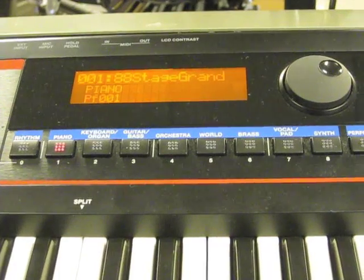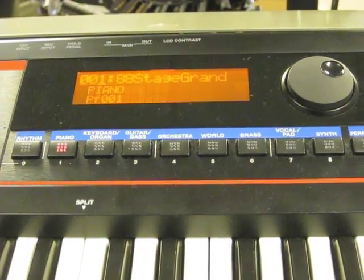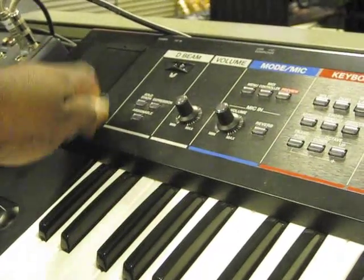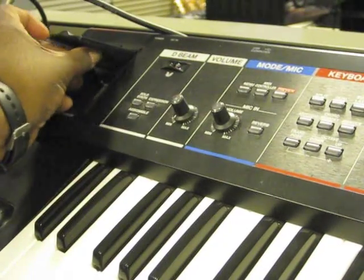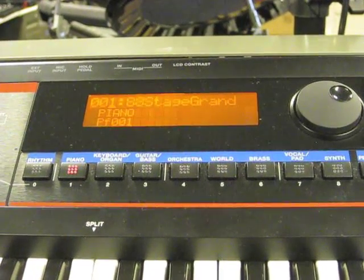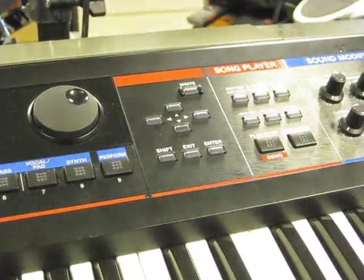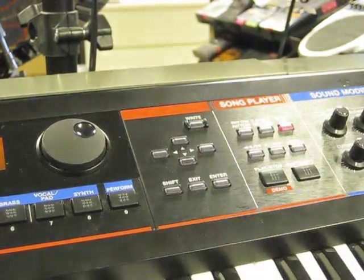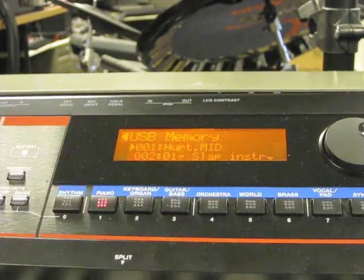I'm back at the keyboard. I'm going to go ahead and stick the thumb drive back into the unit — into the USB memory slot like we did before. Come back to the screen, and all I have to do is hit Song List, which is over here under the Song Player. Hit the button that says Song List, and voila — there we go. It says USB Memory, and there are my three songs.